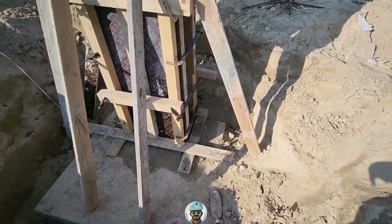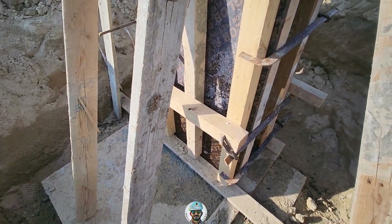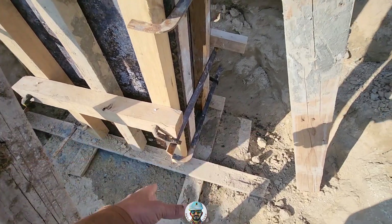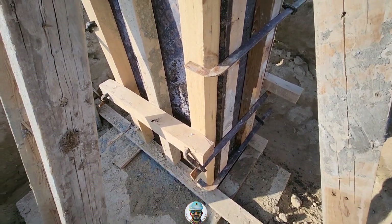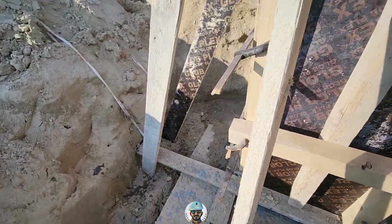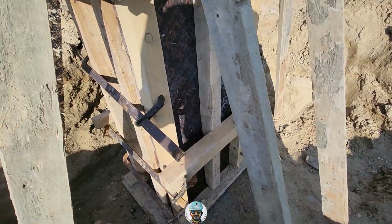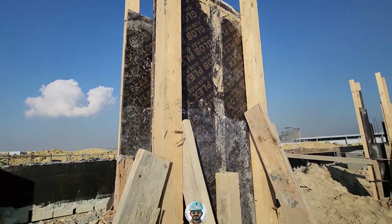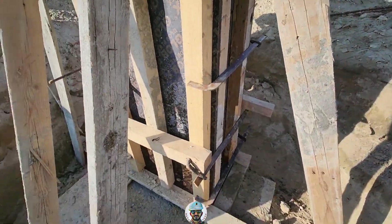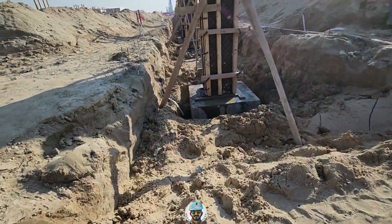Look at this column. After the footing concrete and everything, we mark the boundaries — that means the endpoints of the columns. Then we make a rectangle, like a box. As per that, we put the formwork. So there won't be any mistakes during the concreting. That is how we usually do it.